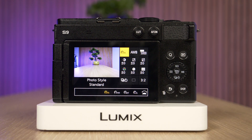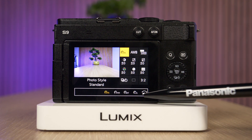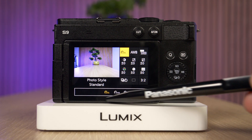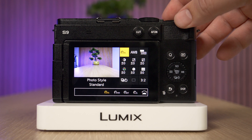As you can see, by default this is set to standard, and over here at the bottom we have the list of available photo styles. To toggle through them we can use the touchscreen, or in my case I'm just going to use the wheel at the top.